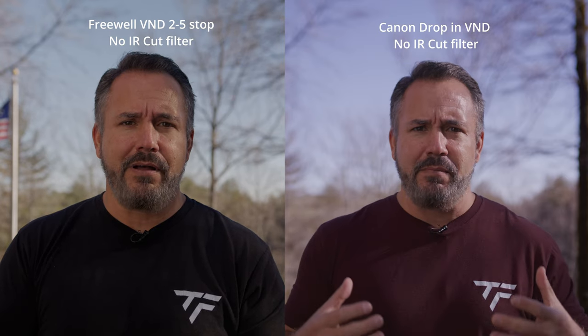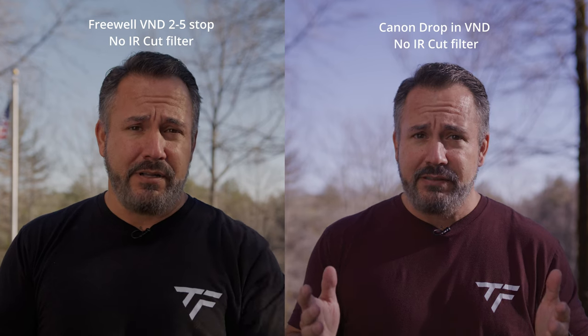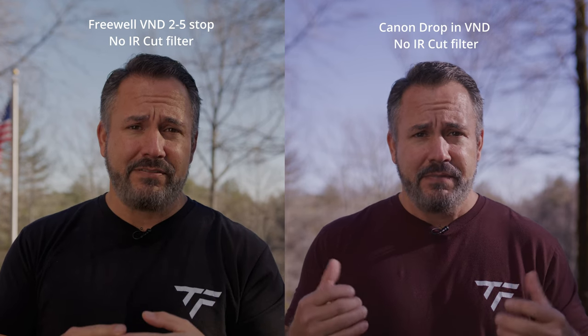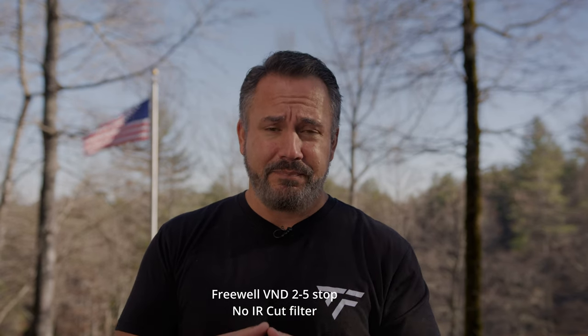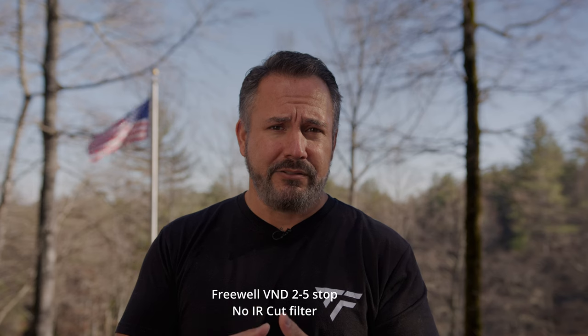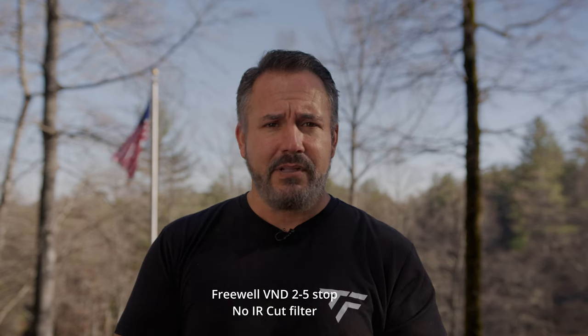This is totally usable, whereas with the Canon drop-in ND it's not even usable. That ND filter is $300, and I got a set of two variable NDs — a two-to-five stop and a six-to-nine stop — for under $300. This Freewell set is far superior in quality than the Canon, which was $400 for just the one ND with the adapter. Complete trash.